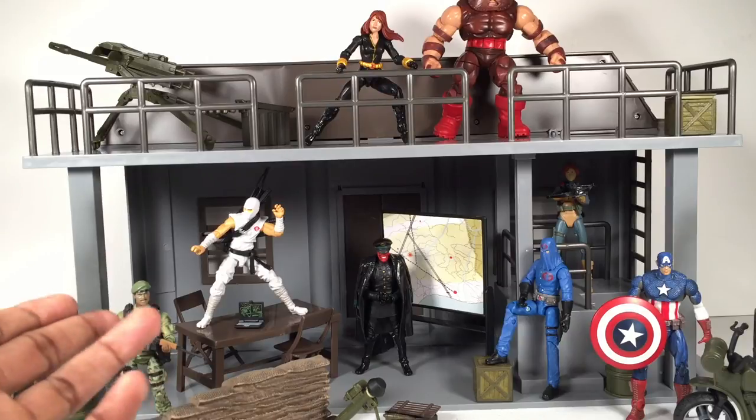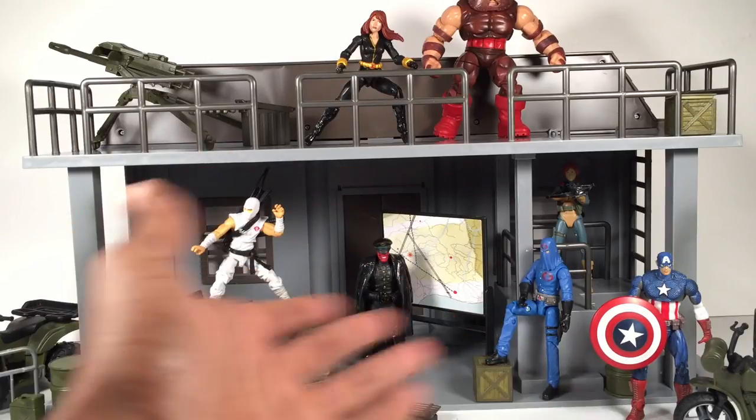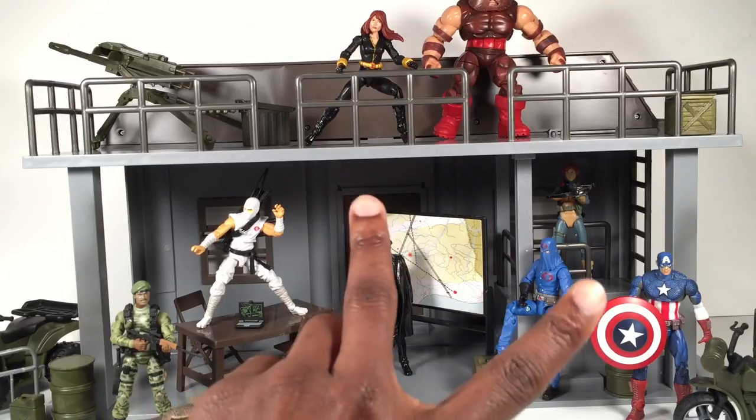I added a few action figures so you can see how the size comparison works and get a better scale perspective. It works well with both G.I. Joes and Marvel Universe figures, so either way it'll definitely be a great addition to your collection. I hope this review helped you guys out. I definitely recommend getting it — if you can get it at a good price, or preferably just at retail out of Big Lots. Keep collecting, always spread that love, and it's always Showtime in my world.